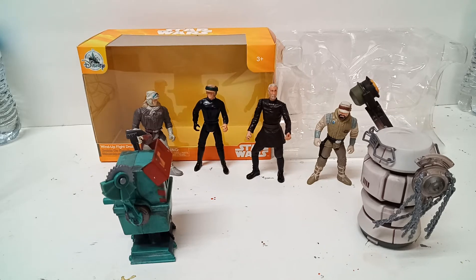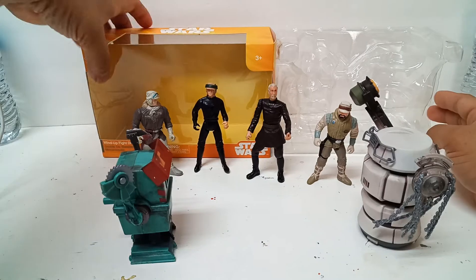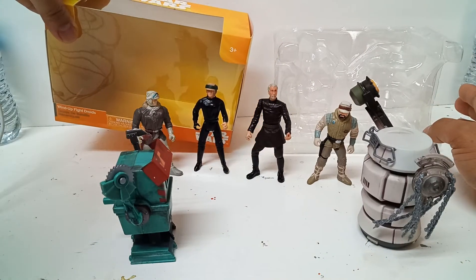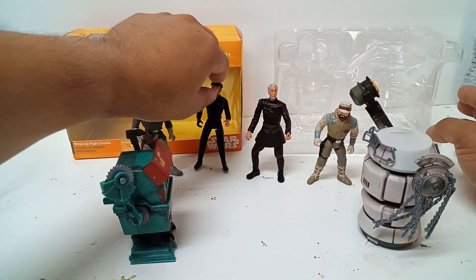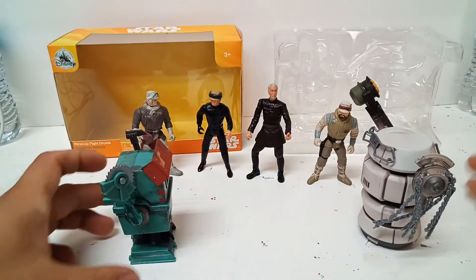Hello everyone, this is John Mark Gordon again. This is my quick review and unboxing — they're already unboxed — of the wind-up fight droids from the Solo: A Star Wars Story movie.